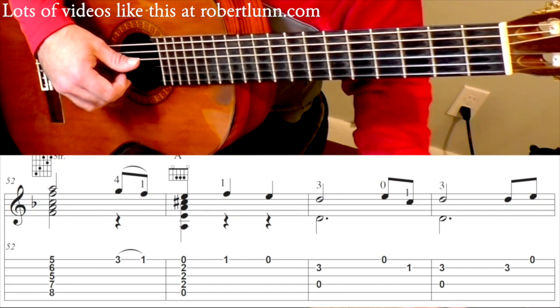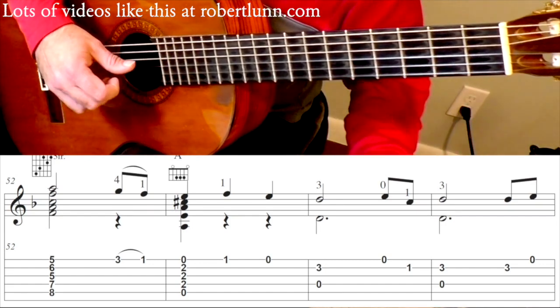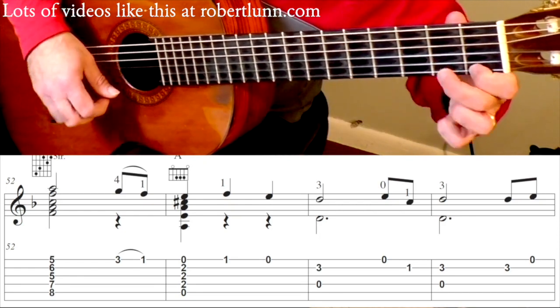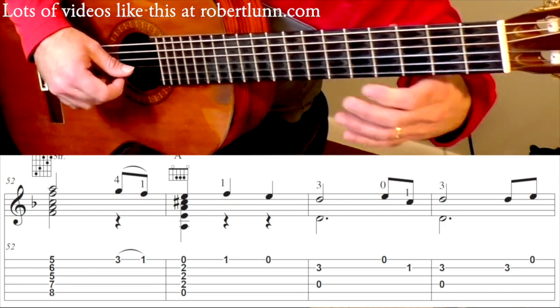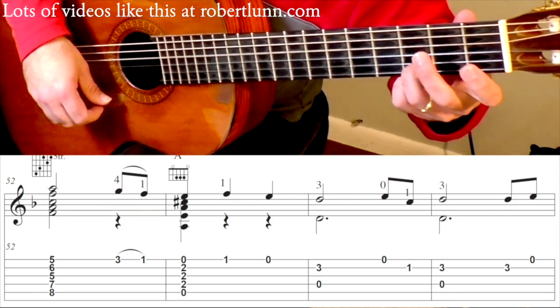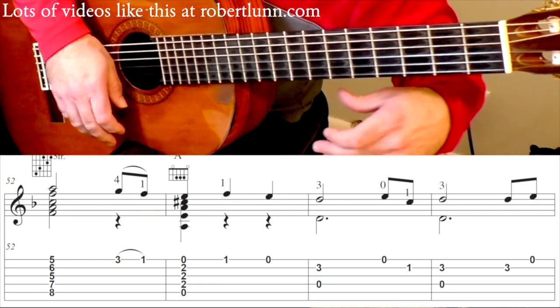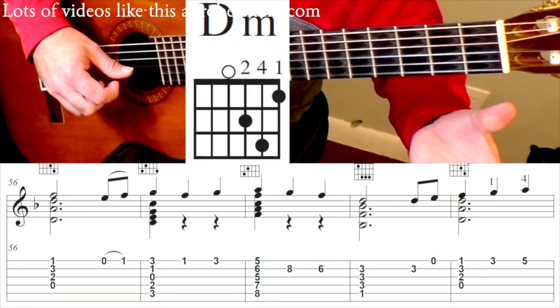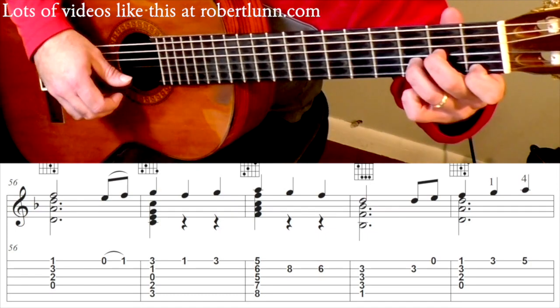Now it's going to go 3, open. So that line is going to go through the pattern. Then we have D minor, open. Hammer on.